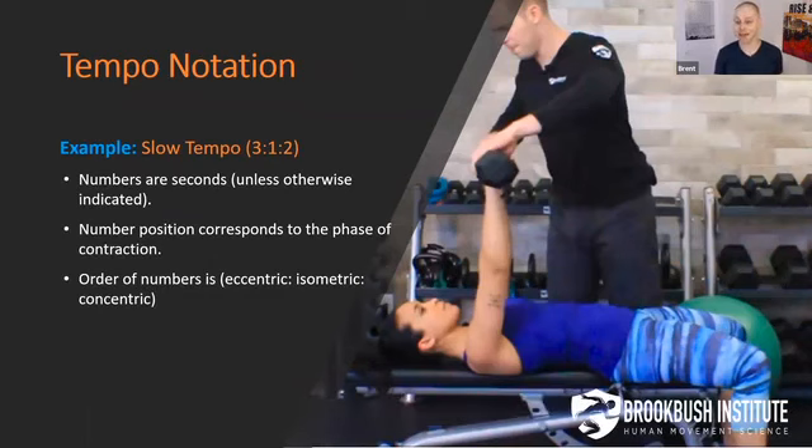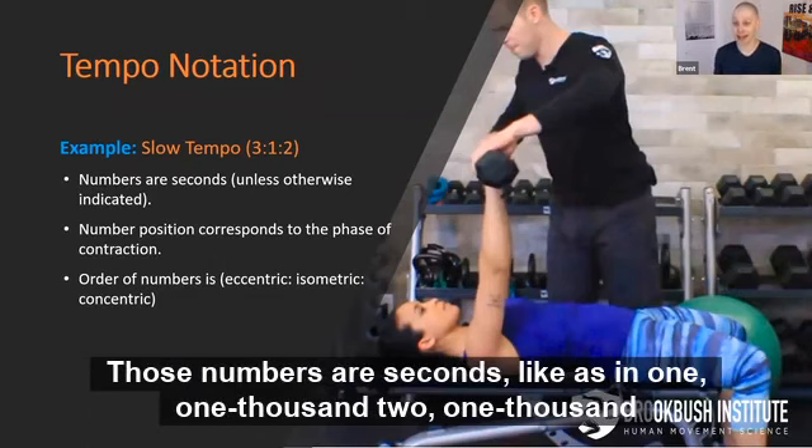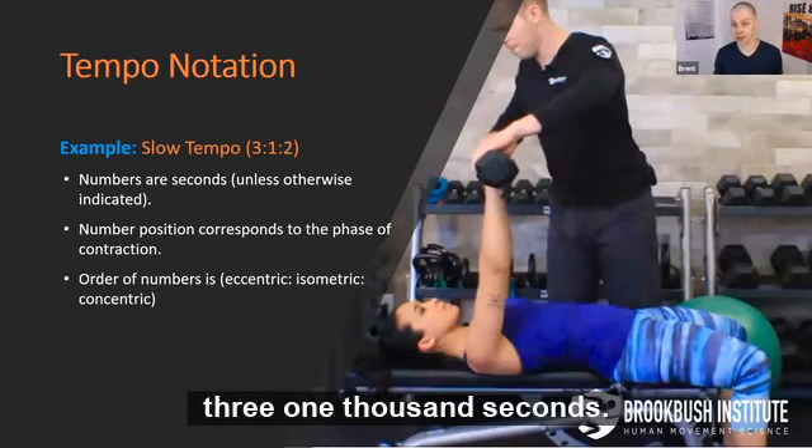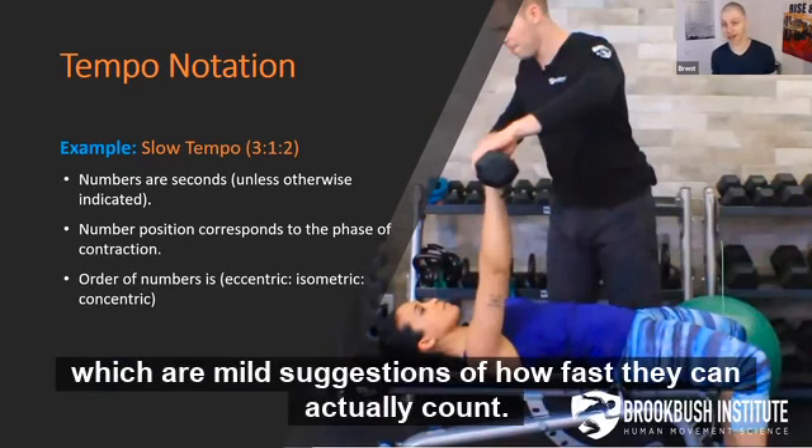What the heck does that mean? Well, number one, let's talk about what we all know as professionals — that doesn't happen. Those numbers are seconds, like as in 1, 1000, 2, 1000, 3, 1000. So seconds, as opposed to what our clients think they are, which are mild suggestions of how fast they can actually count.